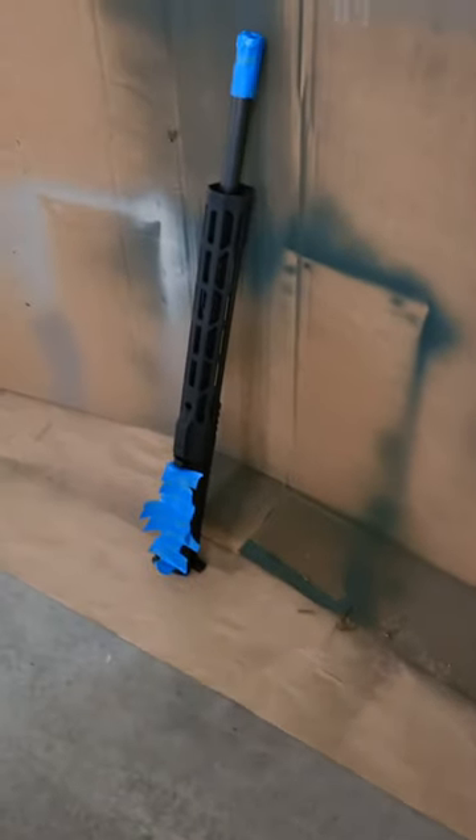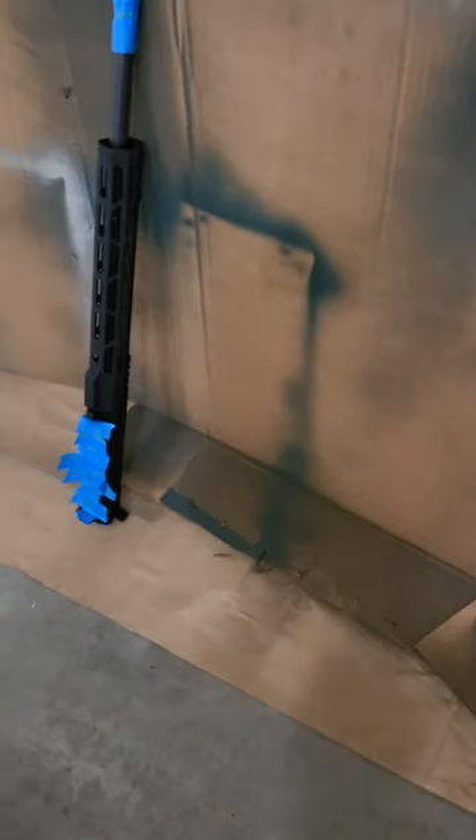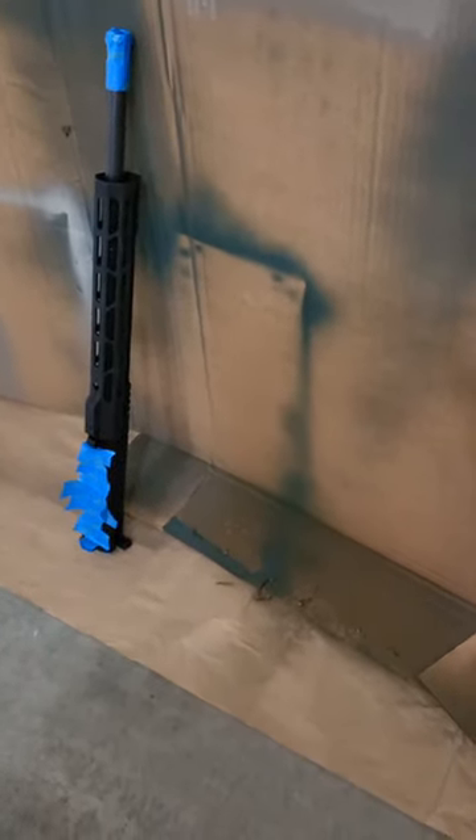We're going to be attempting to make black multi-cam. I'm going to start with a base layer of streaking blacks and gray. I originally was going to do black and brown, but every version of black multi-cam I saw online didn't have a dark brown — it was all black and gray, green, and sometimes khaki. So that's the color base I'm thinking right now.